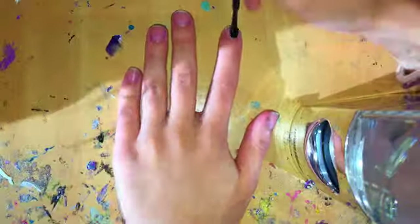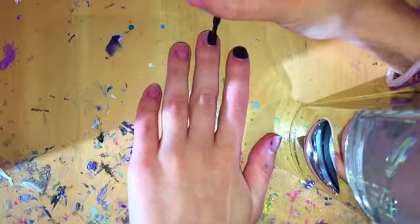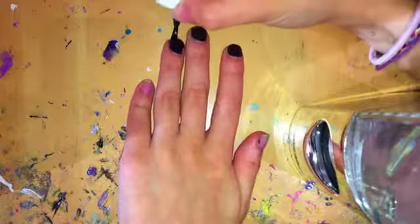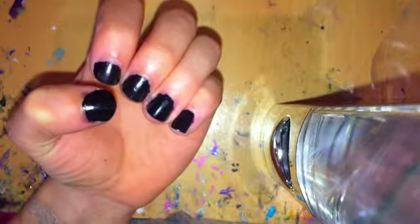So now I'm just going to start off by painting all my nails black. Once you're done painting your nails black, we're going to get started with our design on the sandwich bag.